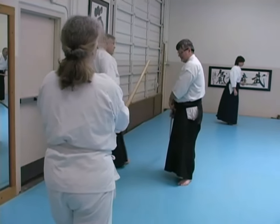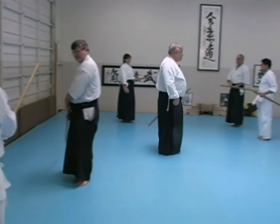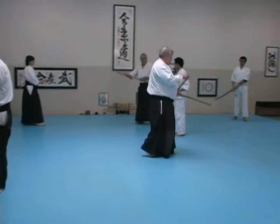So remember, when you're in Gedan haso, your opponent should not see your blade. They only see the kashira — the butt cap.